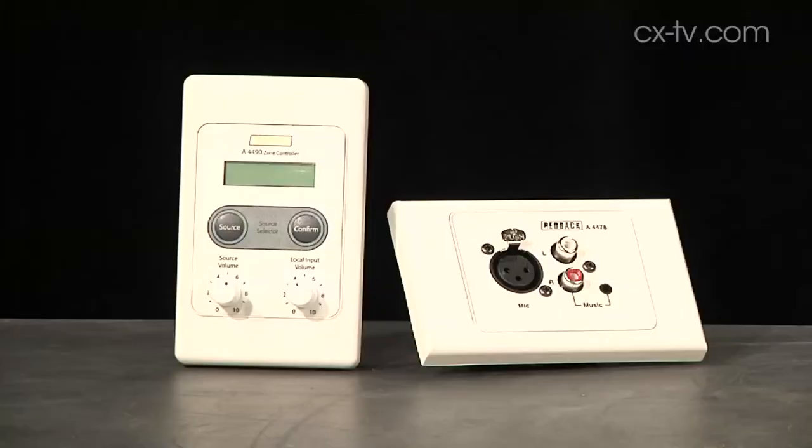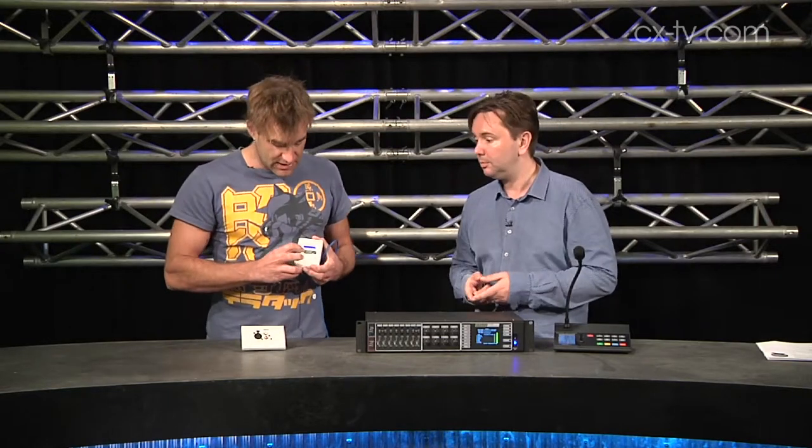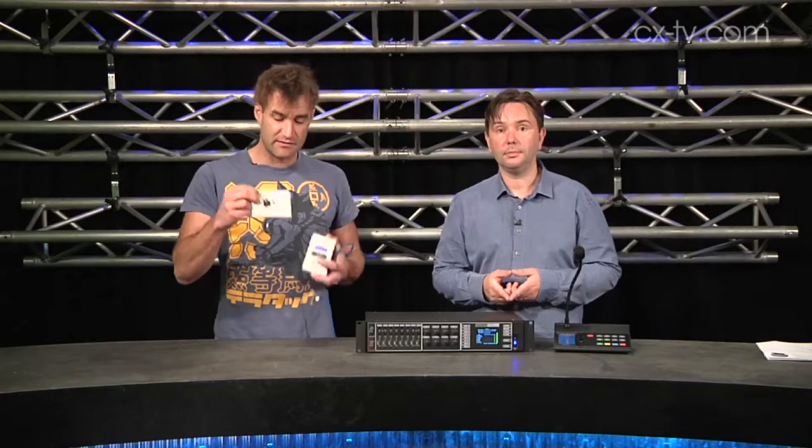For my money, the wall plates and the Cat5 connection really make this very, very easy. The zone control plates basically let you tap through your individual sources and confirm the choice. You can adjust your remote source volume, and if you've got local input via one of these, the two just link together with a little cable.